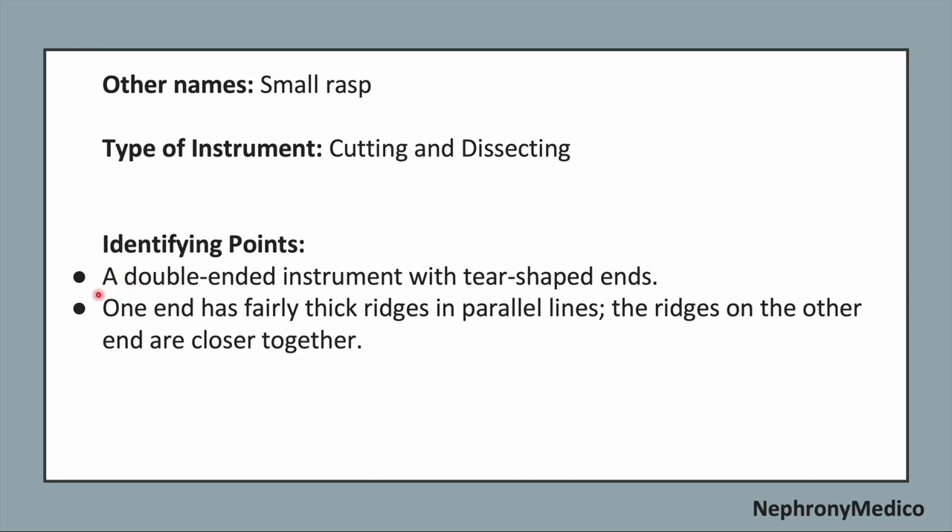Identifying points: A double ended instrument with tear shaped ends. One end has fairly thick ridges in parallel lines and the ridges on the other end are closer together.